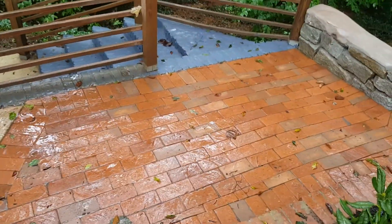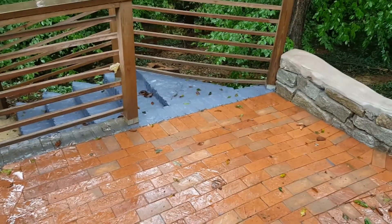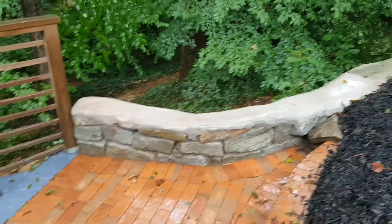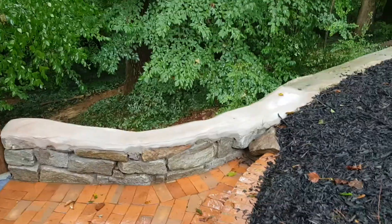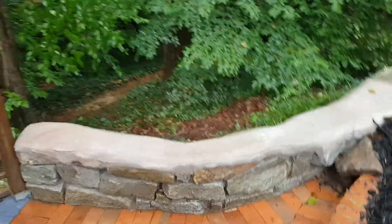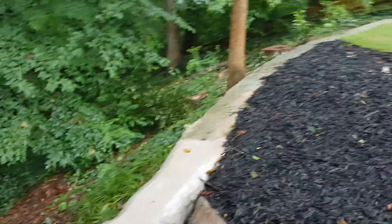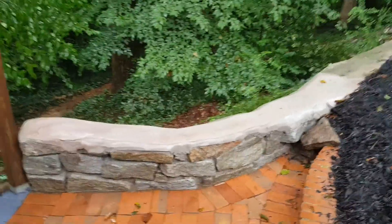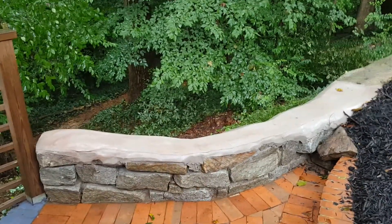This area down below was a mess — it was just all uneven and did not line up with those existing gray brick stairs. We installed this additional section of granite stone retaining wall with a concrete top on it. It sort of matches the architecture that's already here. There's about 60 feet of granite wall already existing in this area, so we just extended it about nine more feet.